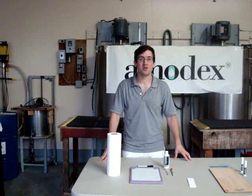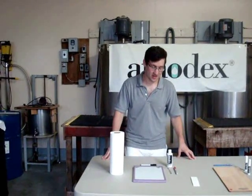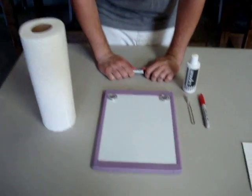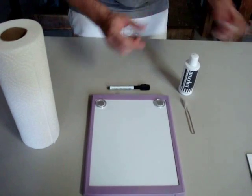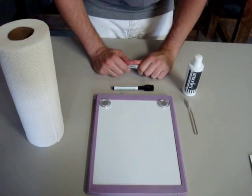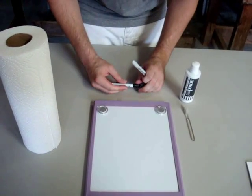In this video, I'm going to show you how to remove permanent marker from a white erase board using Amidex. This has become one of the more common stains we've come across recently, because when you're dealing with an office or a school, often times they use the wrong marker on the board and you end up with a stain that's very difficult to remove.